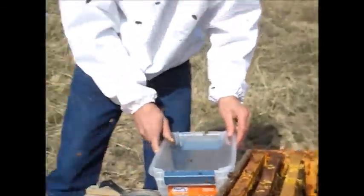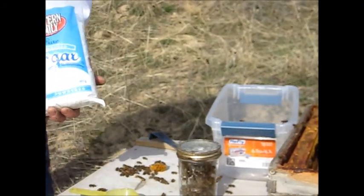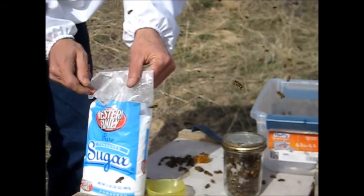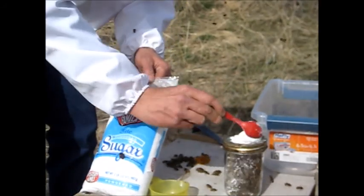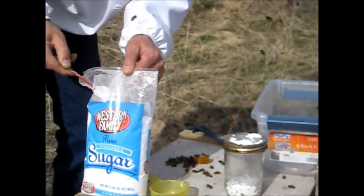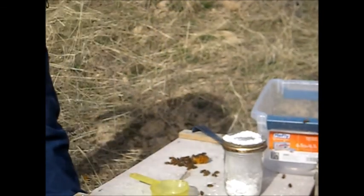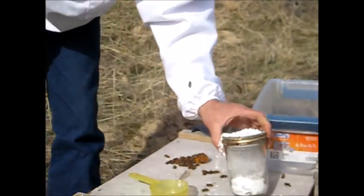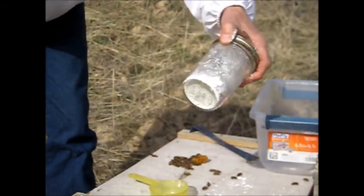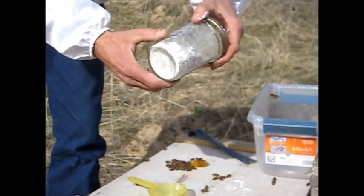I'll return the bees that I'm not using. I'll take some powdered sugar — the measurement here isn't real critical, maybe two heaping tablespoons. And we roll the bees around in it. When the bees get coated with all of the sugar, it'll dislodge the mites.